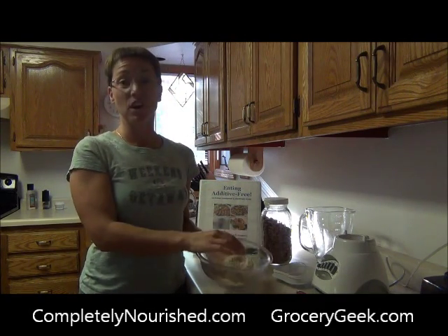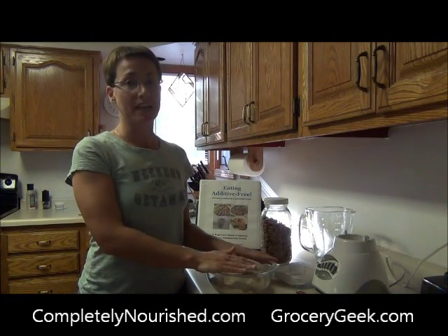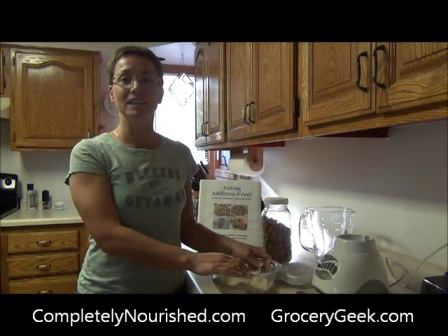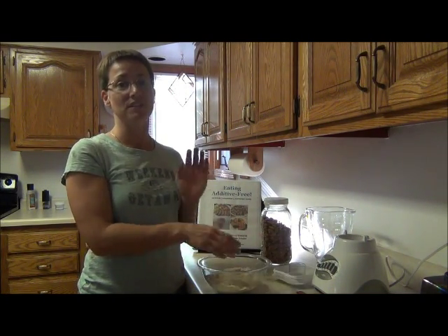So there you have it — make your own almond meal. Instead of paying $12 a pound, you can just buy plain almonds and make your own. I hope you found this useful. Check out completelynourished.com and grocerygeek.com for more great tips and recipes for natural eating.